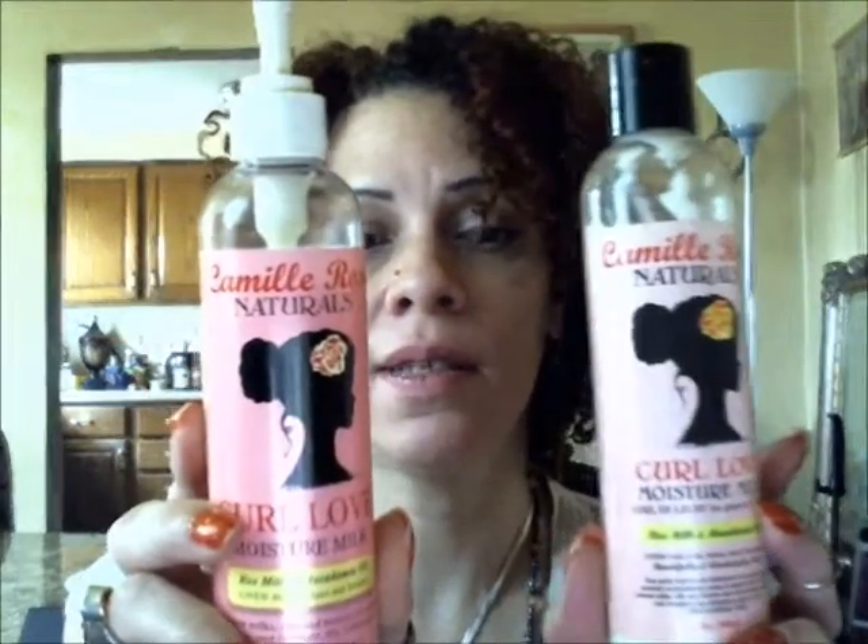Hello ladies, it's me again. I'm here to do a comparison between the Camille Rose Naturals Curl Love Moisture Milk — this is the old formula and this is the new formula. You can see the slight difference in the packaging. A lot of people have tried this and love it, but a lot of people are trying it for the first time and have never tried the old formula. For those of you who had the old formula and wanted to know how it compares with the new formula before you buy it, that's what this video is for.